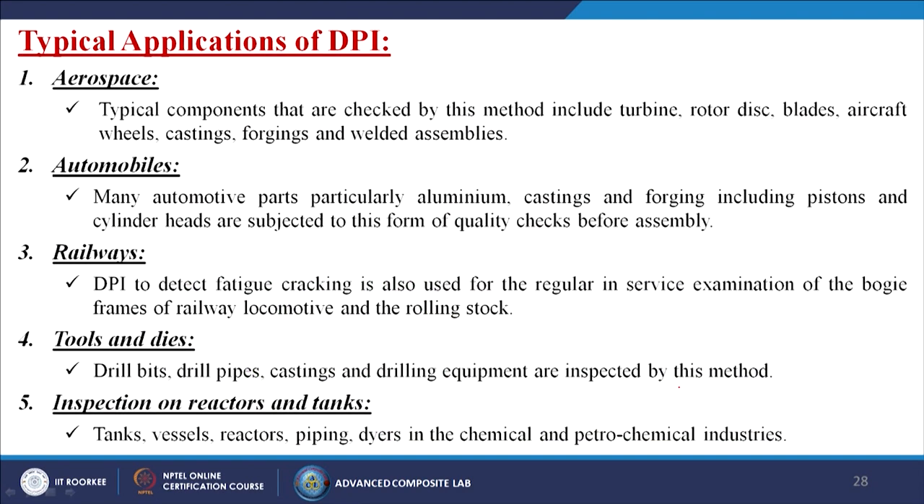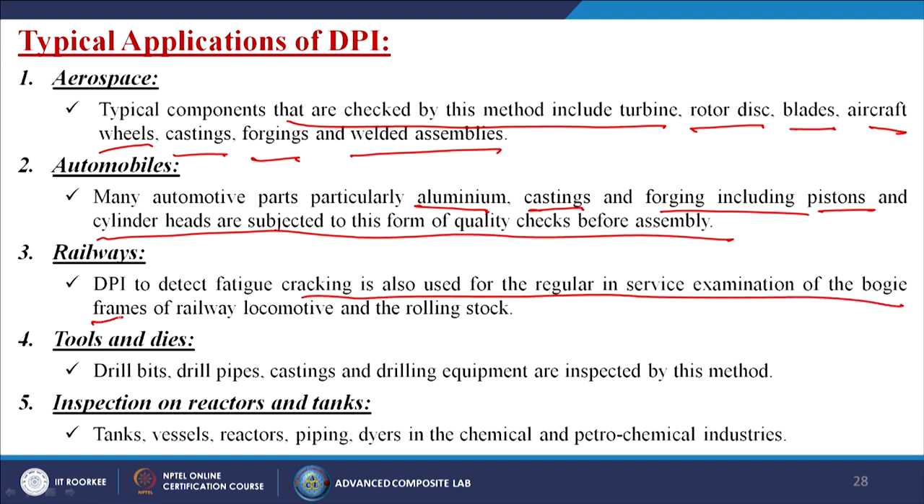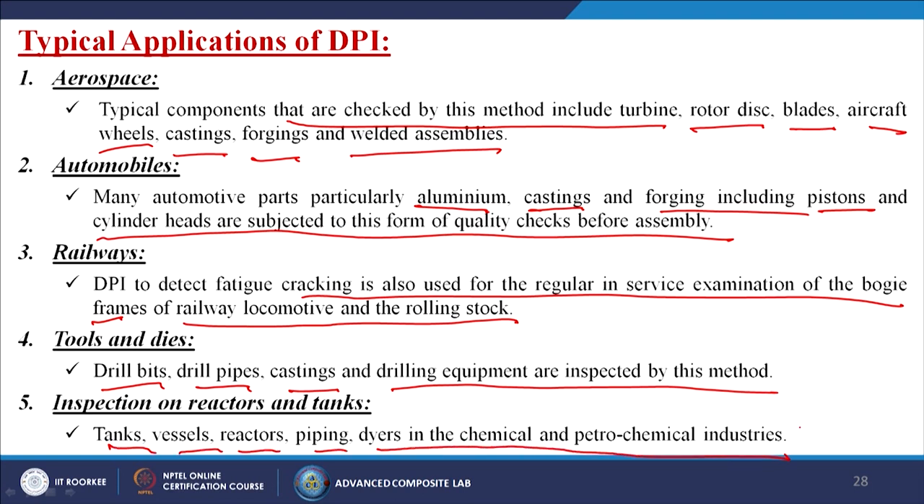Typical applications of DPI: in the aerospace industry — turbine rotor discs, blades, aircraft wheels, castings, forgings, and welded assemblies. In automobiles — aluminium castings and forgings including pistons and cylinder heads are quality-checked before assembly. In railways — detecting cracking in bogie frames of locomotive and rolling stock during regular in-service examination. For tools and dies — drill bits, drill pipes, castings, and drilling equipment. Also used for tanks, vessels, reactors, piping, and dryers in the chemical and petrochemical industries.